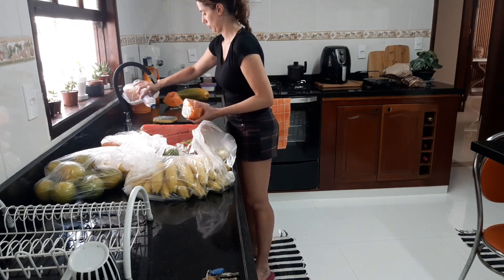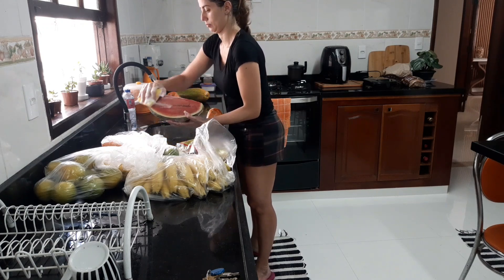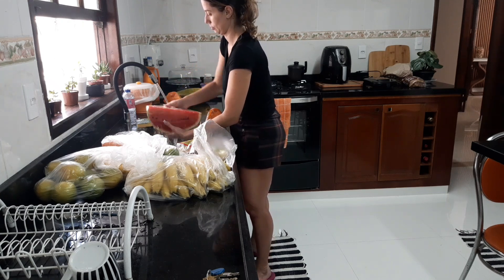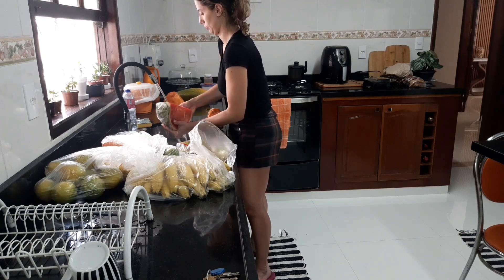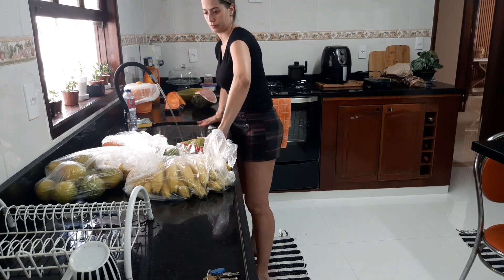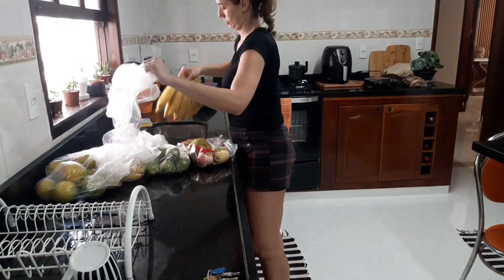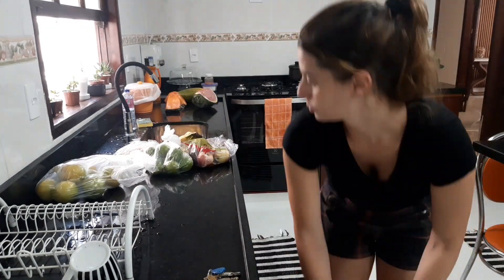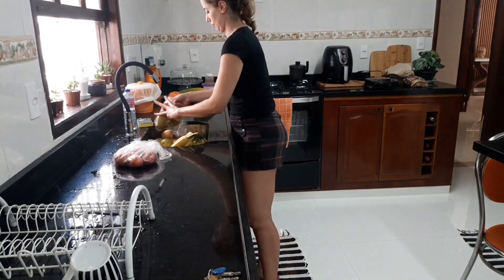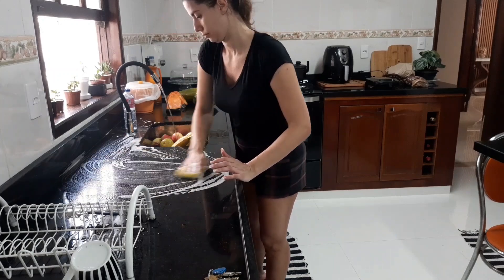Hoje eu comprei abóbora, porque eu resolvi fazer um doce de abóbora que eu adoro — me lembra muito a minha infância. Como eu tenho a metade de um coco aqui, eu vou usar esse coco para colocar no doce de abóbora. Aqui só eu que como ou bebo alguma coisa com coco; a minha filha não gosta e o meu marido também não. Então eu tento reutilizar esse coco de todas as maneiras. Eu estava com muita vontade de comer um docinho de abóbora, então resolvi comprar essas abóboras e vou mostrar tudo para vocês.